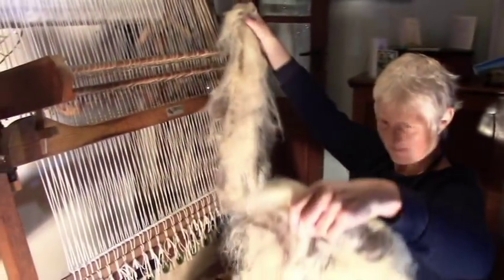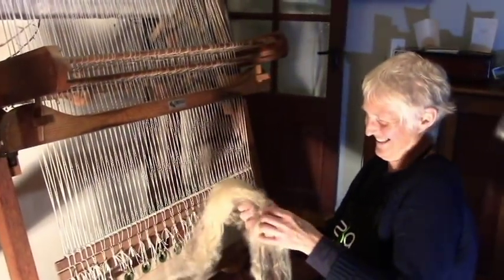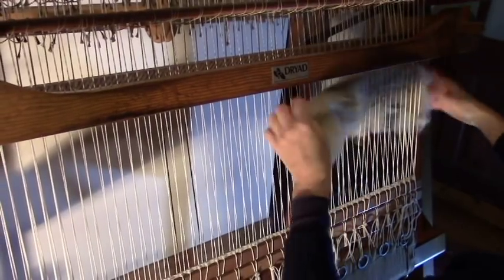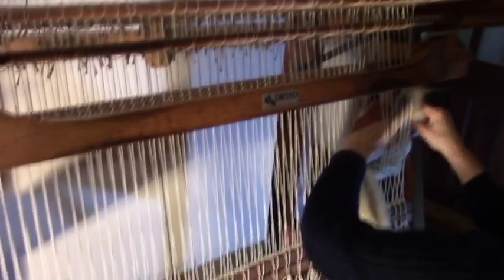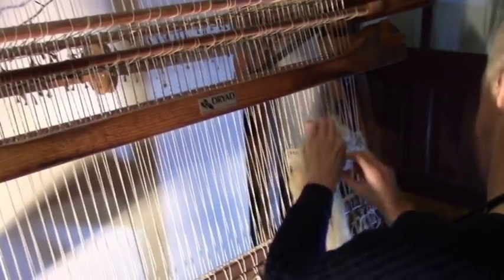This is beautiful wool — where did it come from? This came from a sheep. Oh really? That's a silly question. This wool came from the valley near where I live. Some of it's Jacob wool, some of it's milk sheep wool. That's lovely.